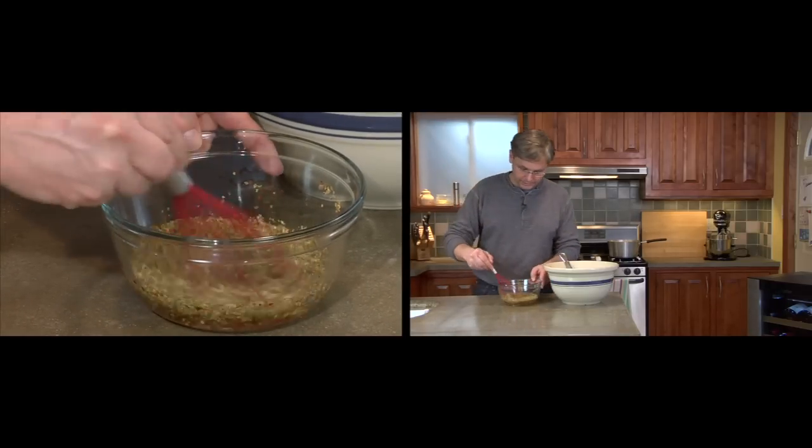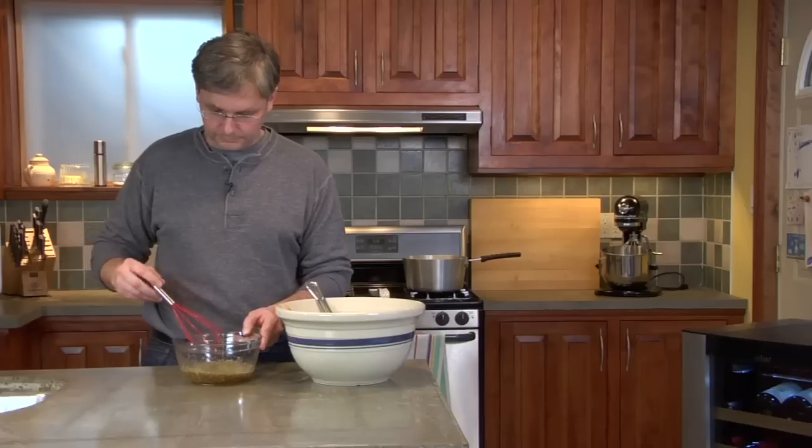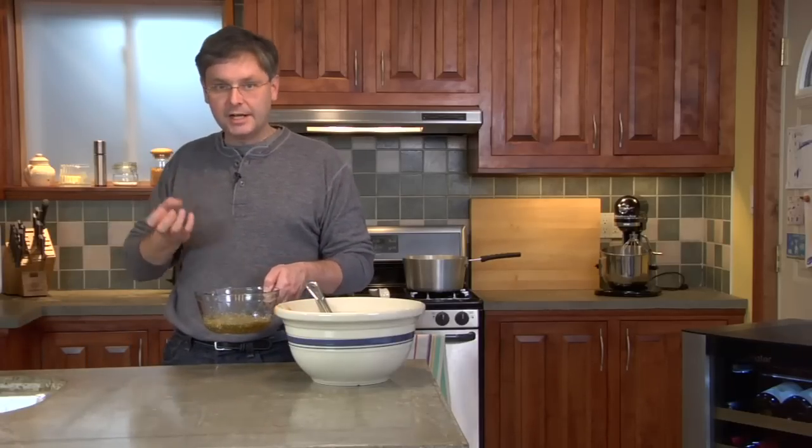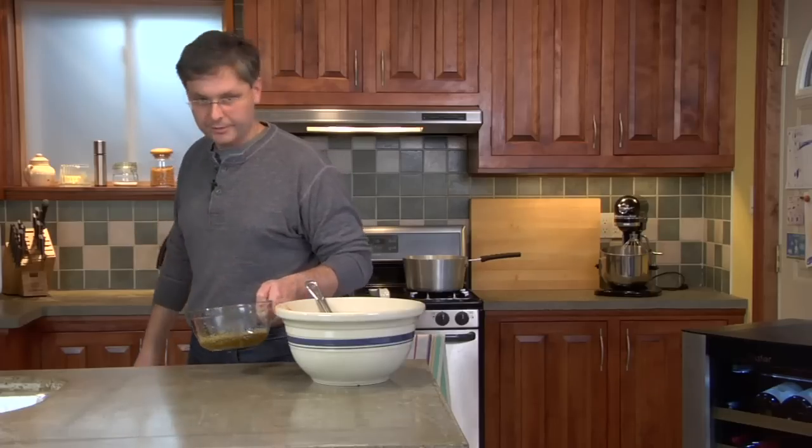Just give that a little bit of a whisk. I like to put this in the microwave for about a minute, just to heat it up and get all of those flavours to come together.